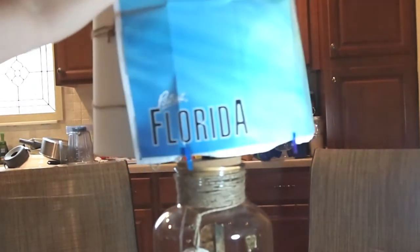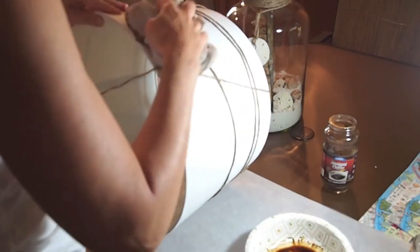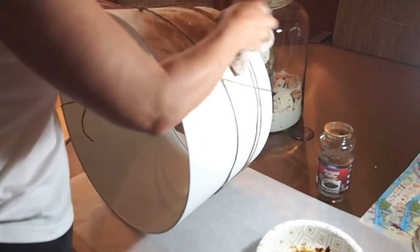I wanted to do a Florida-themed lamp, so I picked up a Florida map to mod-podge onto the lamp shade, but then I thought it looked too much like a tourist gift, so I took the map off. Instead I wrapped jute around the lamp shade and I'm going to do a coffee stain look. I dip a rag into dollar-store instant coffee mixed with water and start dabbing the lamp shade.